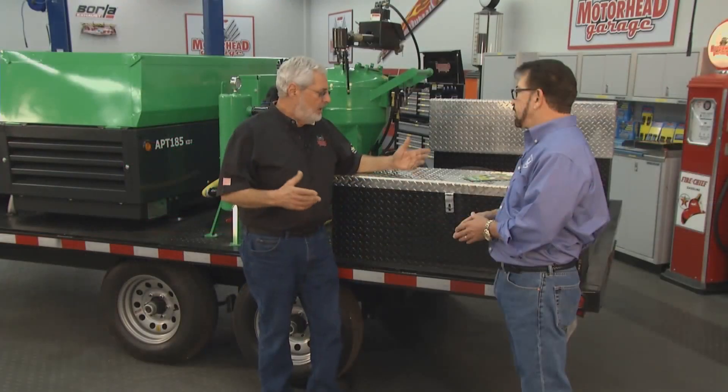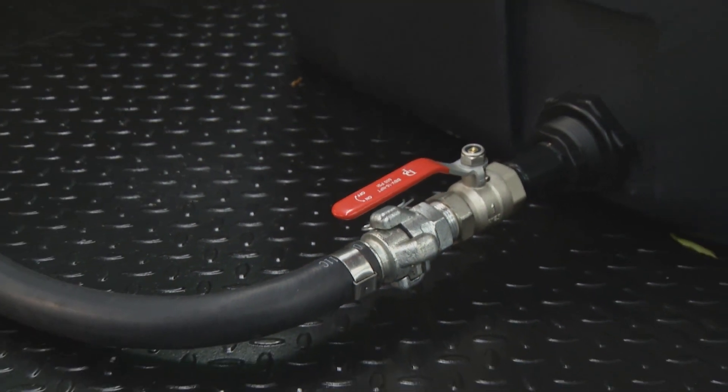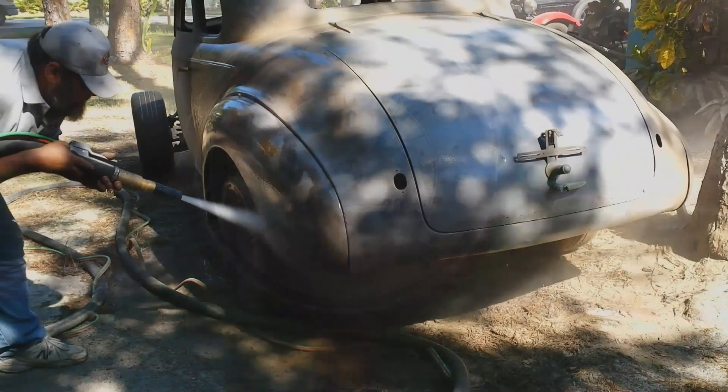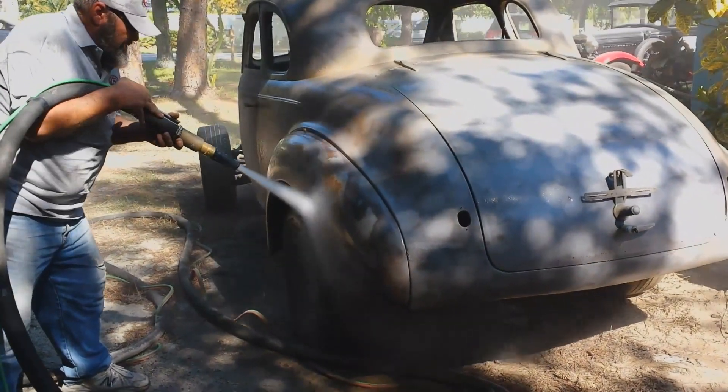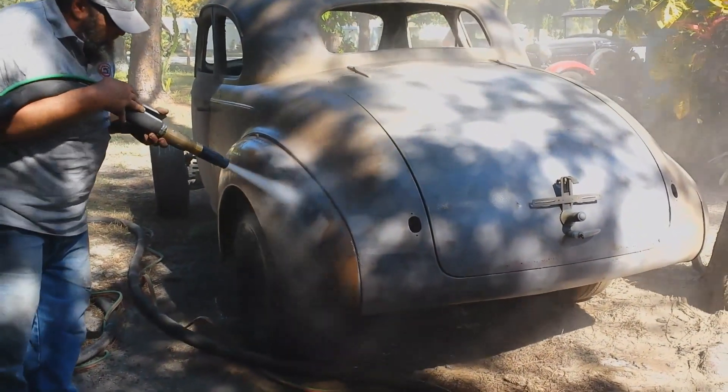What about pricing — how do you price out a job? Pricing is something most people don't know how to do, so we usually help by providing a price list. People can start off with the outside of a body — if they want to add the inside of the car, or if it's on a rotisserie and they want to do the underside, the chassis or whatever, we have the prices broken down for them. So there is no guessing about how to price a job.